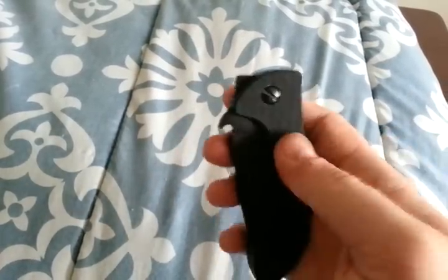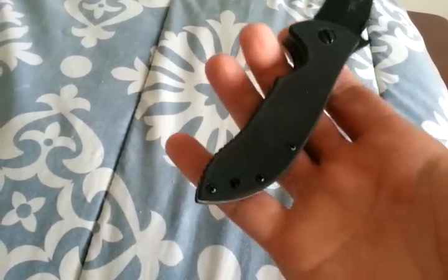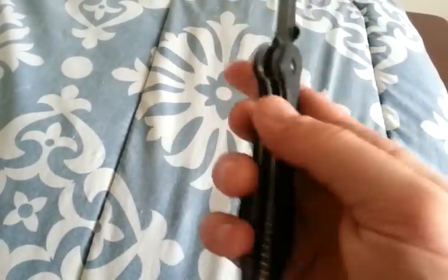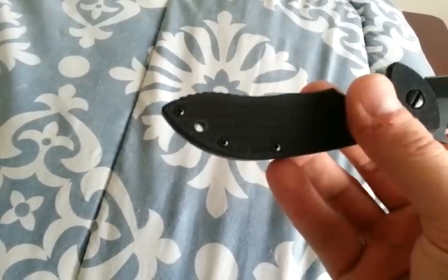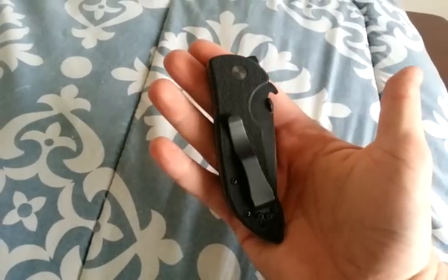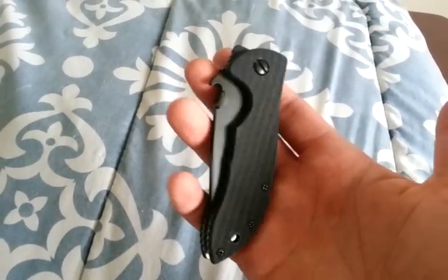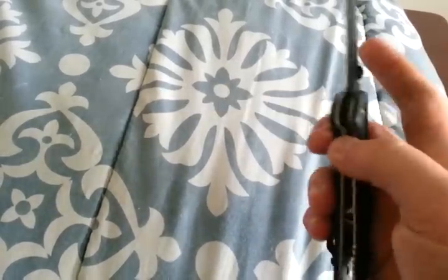A lot of the times you'll get them and it's kind of rubbed off, kind of like a black oxide type finish that maybe rubbed a little. I kind of like the look of that, that's fine. But it's kind of cool that this is so well done — it looks really nice. And I just love that new Emerson smell. I think it's the lubricating grease that they use.